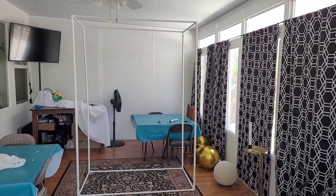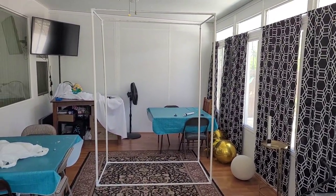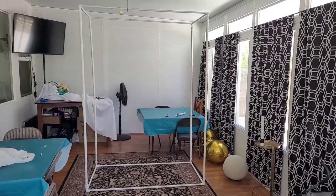Here's the frame of my backdrop stand. It's 7 feet tall, 5 feet wide, and 2 and a half feet deep.